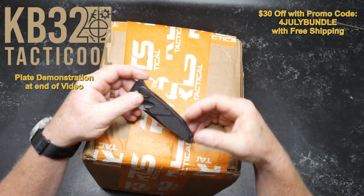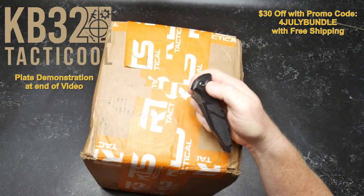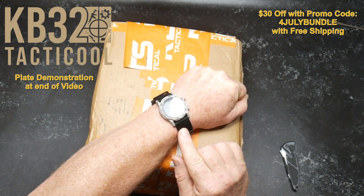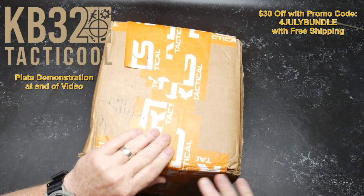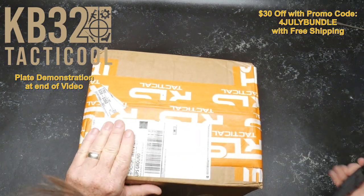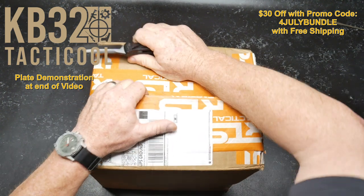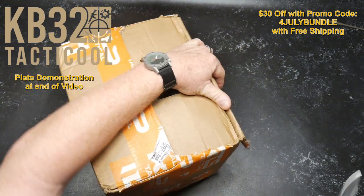Ladies and gentlemen, this is the Microtech Socom Elite — bad to the bone. I can't tell you how many times I've handed this to people and it flies out of their hands because they're not prepared for that heavy spring. We also got a new tactical watch. The reason I got the knife out is to open this box up. RTS Tactical put all the tact-cool tape all over this thing, so let's go ahead and open this bad boy up.